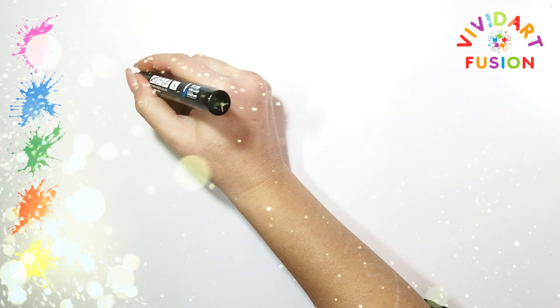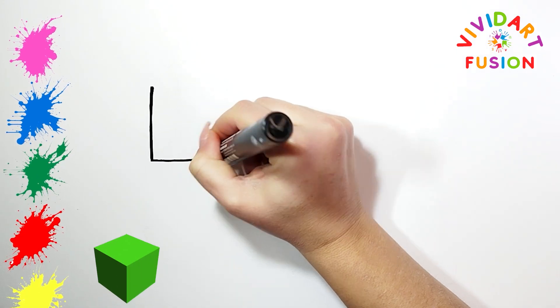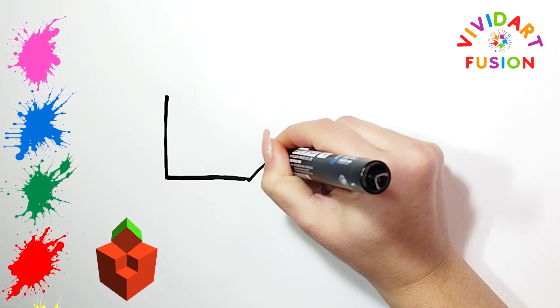Hello everyone, it's VividArt Fusion. Today we are going to draw six geometric objects. This is very instructive, so pay attention!